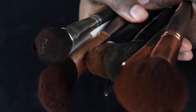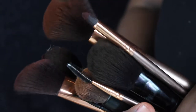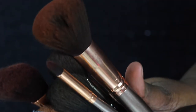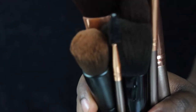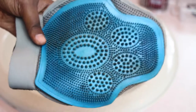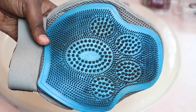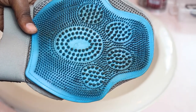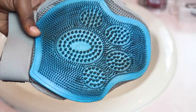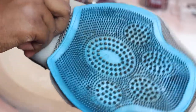Hi guys, and welcome back to my channel! Today I'm going to show you how I clean my makeup brushes using a pet brush — it's a dupe for the Sigma brush cleaning pad or glove. I got this from Petco for $12.99; Target also sells these for $6, and they work just the same. You just slip it on, tighten it, and it sits on your hand like that.